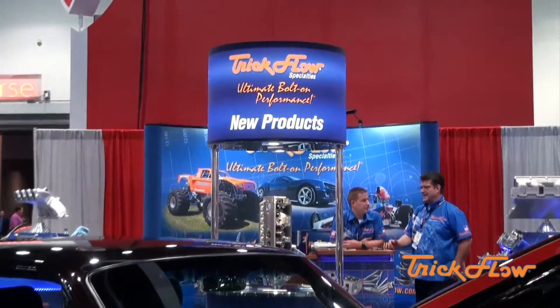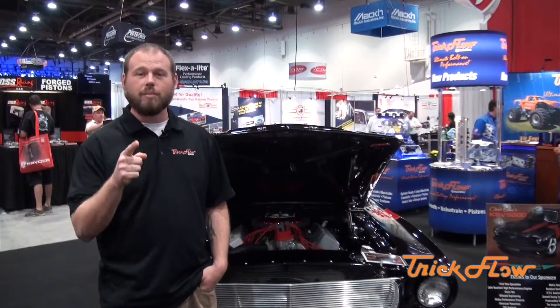That's why we like Mike Downs — he's good to me. Hey guys, if you want the ultimate bolt-on performance, you need to go over to trickflow.com.